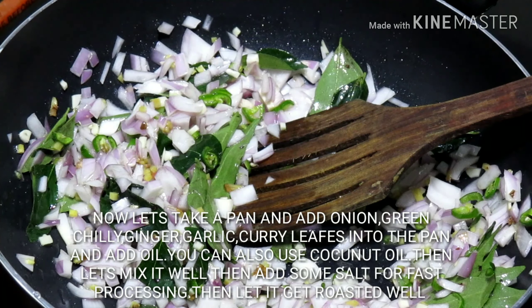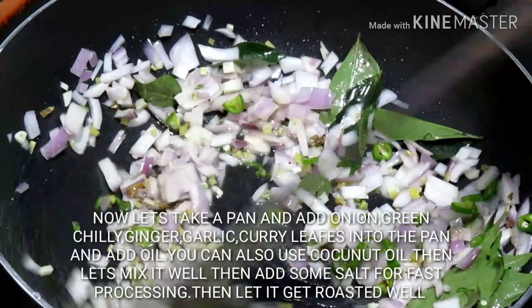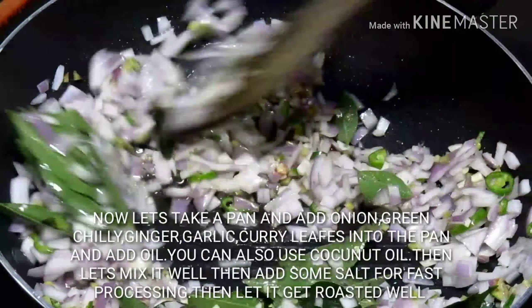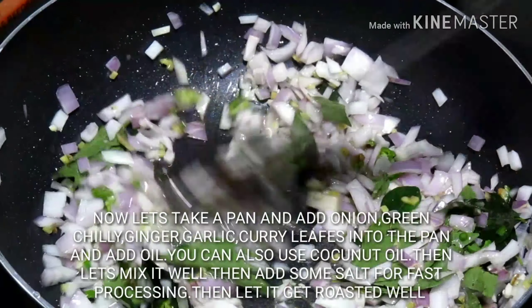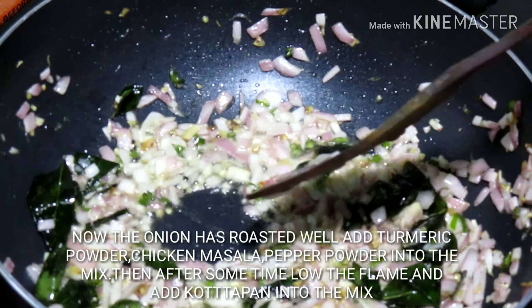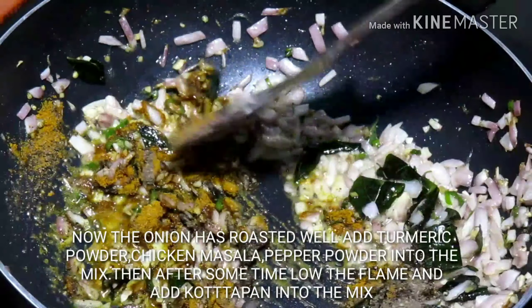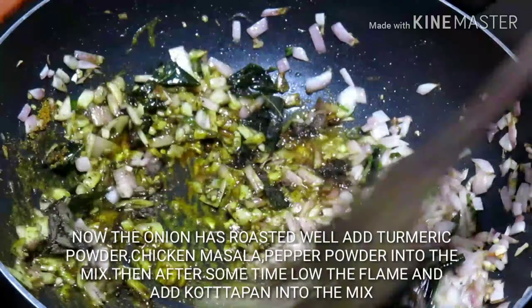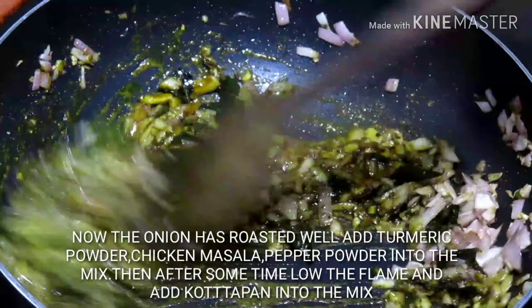I will add salt to the oil. We are going to add the chicken sauce. Put the onion in the oven. Now we will put the onion in the oven.